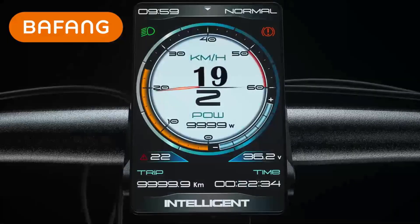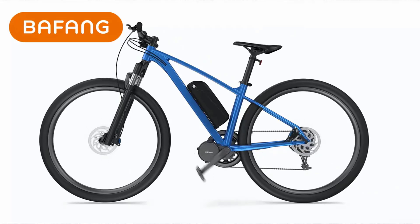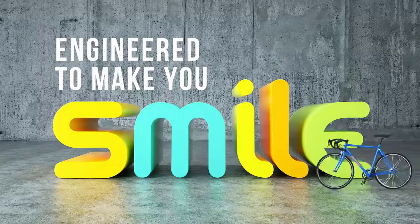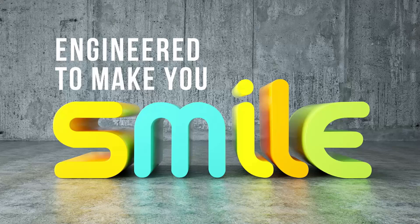Designed for compatibility with 68 to 73 mm bottom brackets, the Bafang kit fits a variety of bike frames with ease. With excellent build quality and customer support, the Bafang e-bike conversion kit is the ultimate choice for anyone looking to take their cycling adventures to the next level.